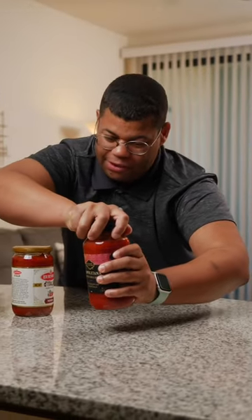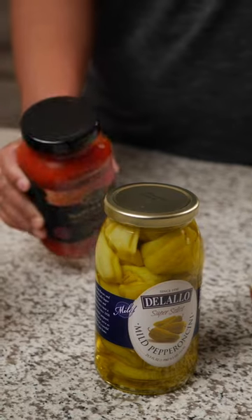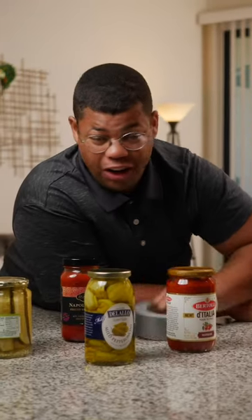Opening jars doesn't have to be a workout. Here's a nifty trick to open stuck-on lids. If you have a tough to open jar, I've got a trick.